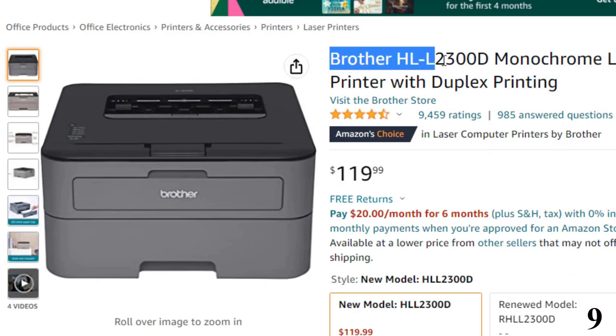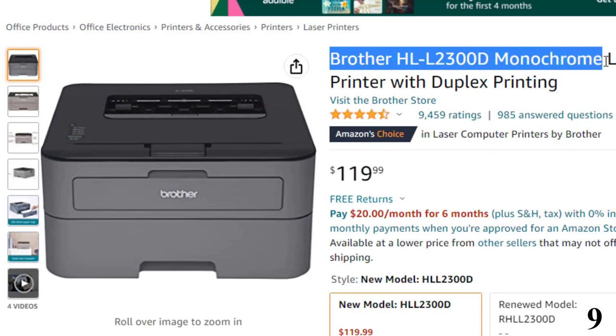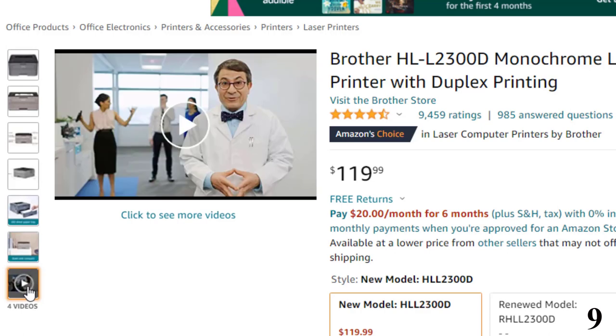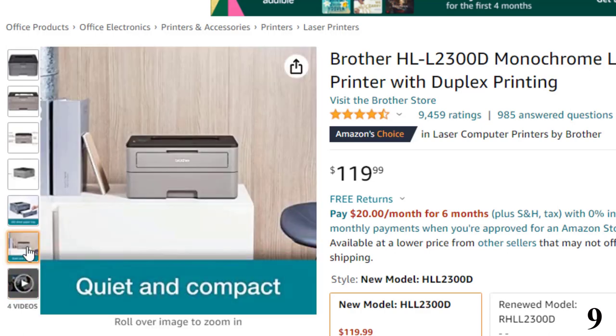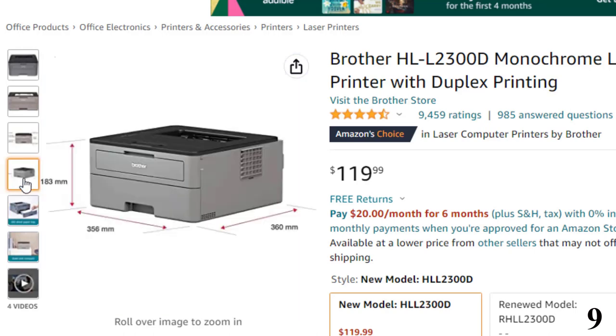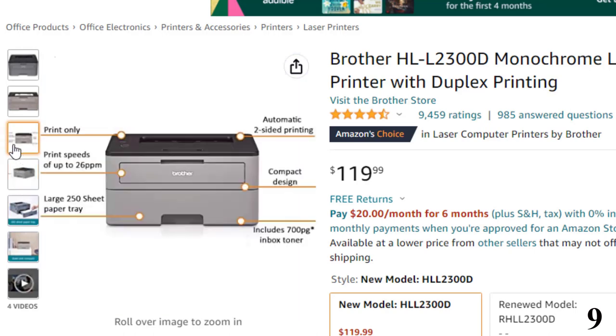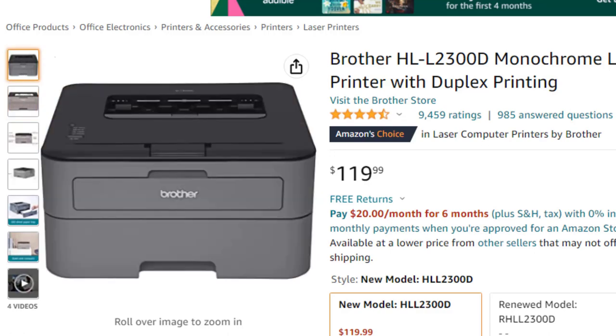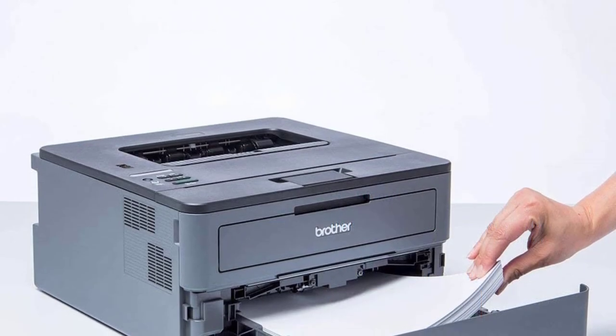Number 9: Brother HLL2300D Monochrome — you can get it at around $120. In a post about the 10 office essentials all writers need at home, Paulette Perhack, a freelance writer whose work has appeared in Vice, Slate, and the New York Times, recommends everything from post-it notes to staplers. She also talks about how important it can be for writers to print out their words in order to edit them. She uses the Brother HLL2300D and likes that it allows double-sided printing, a feature that helps keep supply costs down.